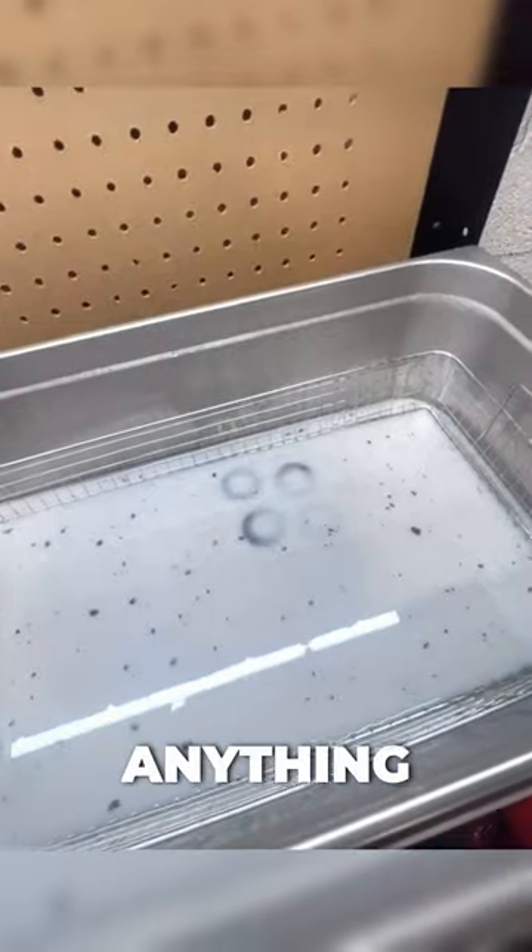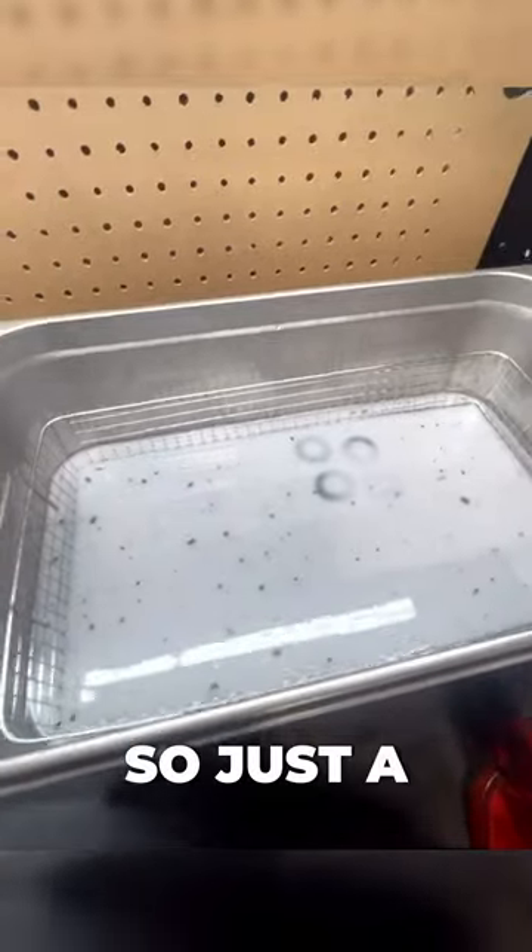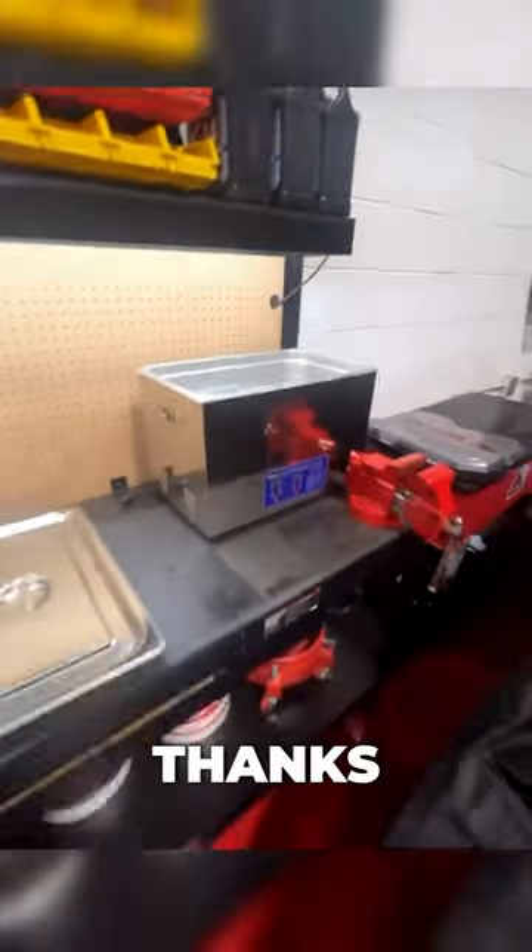Another thing I just bought the other day was this ultrasonic cleaner to get all the grime, dirt, and grease off your bolts and anything that can fit in here. It's helped me out a lot — just a little tip, and thanks Eisenhower brothers.